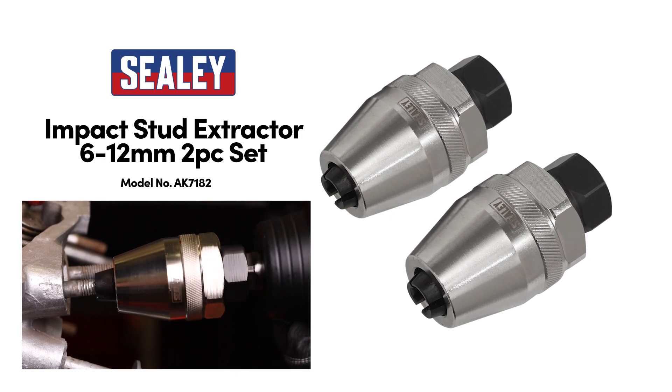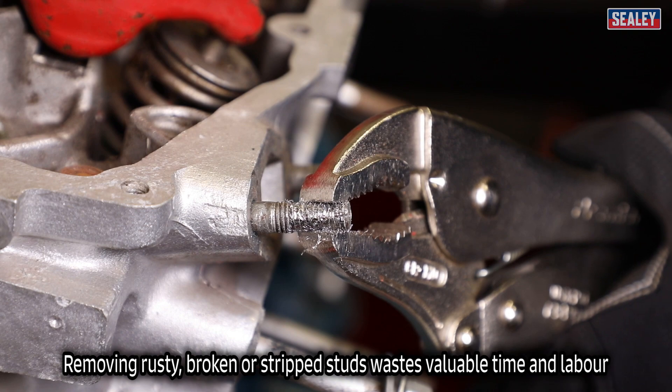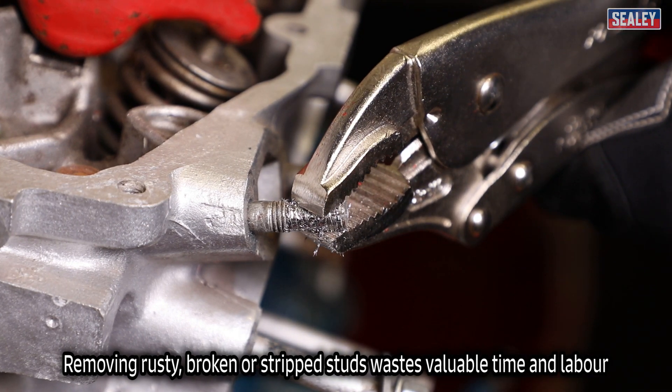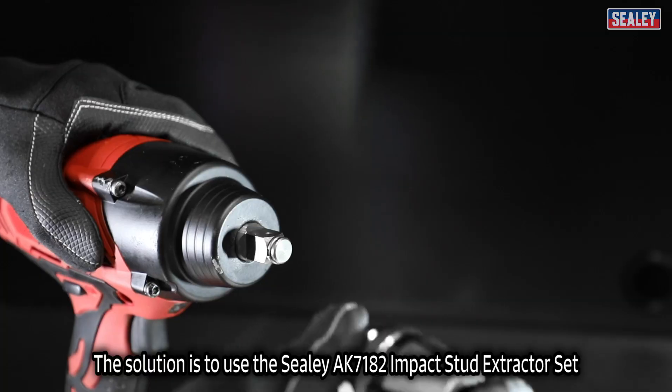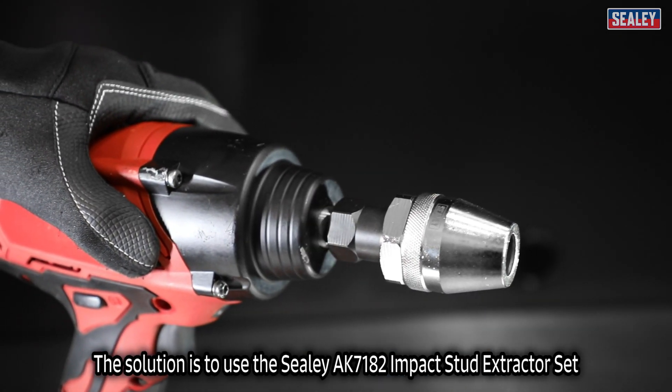The Sealey AK7182 Impact Stud Extractor Set. Removing rusty, broken or stripped studs wastes valuable time and labour. The solution is to use a Sealey AK7182 Impact Stud Extractor Set.